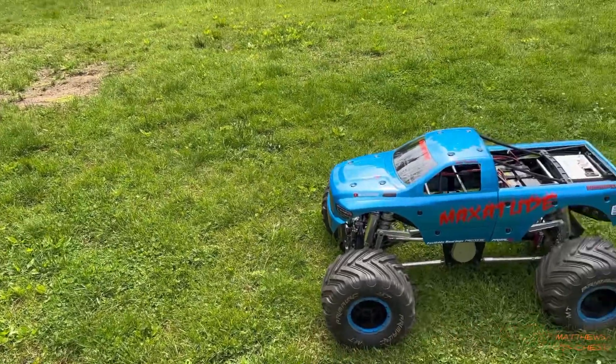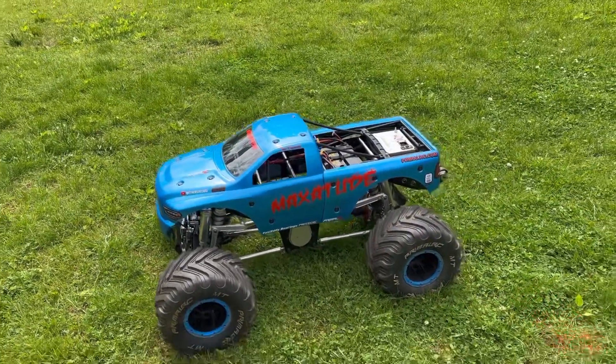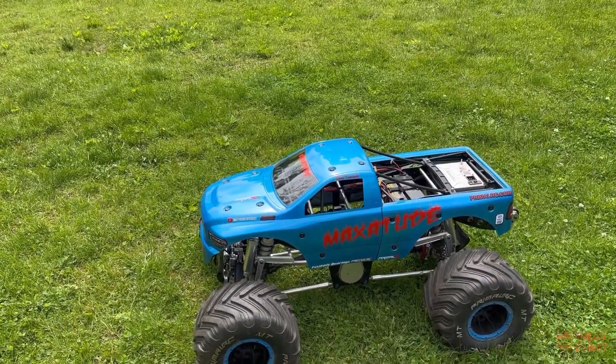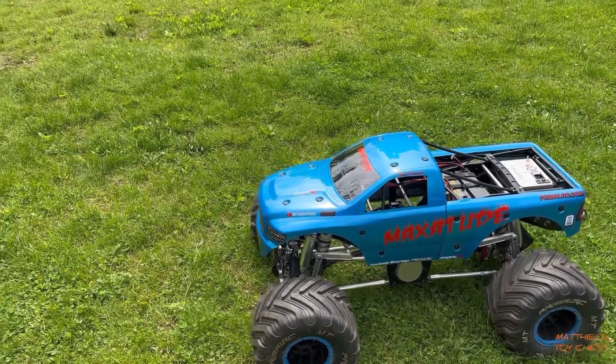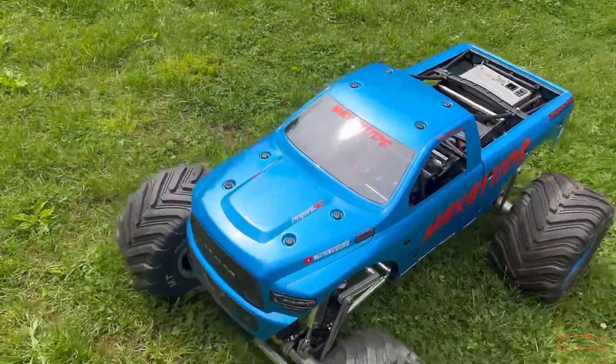What's going on everybody, welcome to Matthew Toy Chest, my name is Chris. In today's video I'm going to show you the new look of my Raminator — I added a new speed control and we've got some changes coming for it in the future. It is now named the Maxitude. I came up with this name from my son Max, who always gives me attitude, so I always tell him stop with your maxitude — and I figured what a great name for a truck. This is the final product.